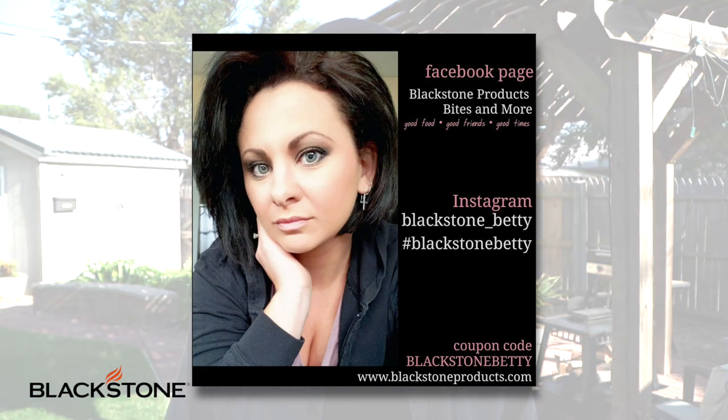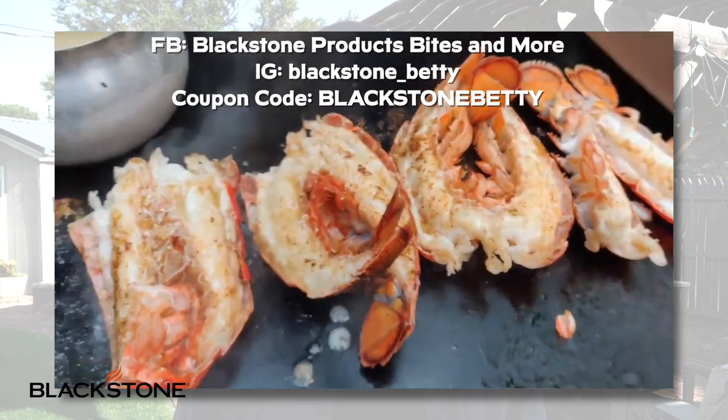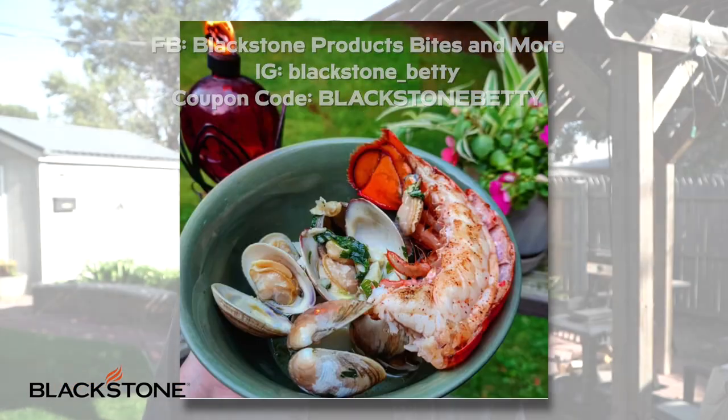But if you guys are gonna be making some tasty cocktails that involve rum, something that goes great with that is seafood. In fact, about a month ago our very own Blackstone Betty was crushing it on the griddle top with lobster. Check out all of her stuff — it's beautiful, you won't regret it. She is a seafood master.